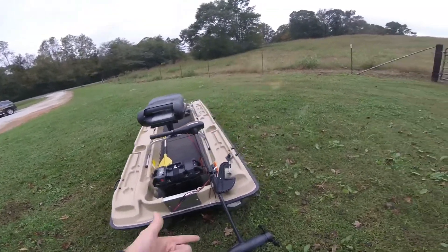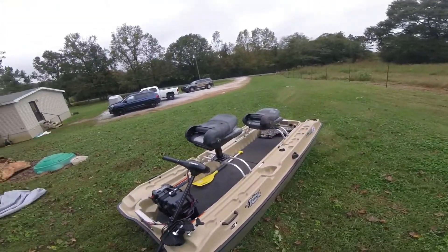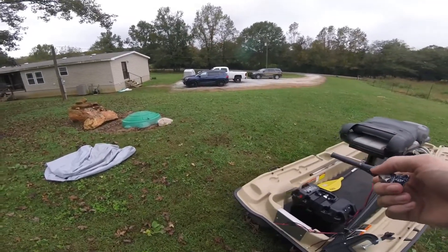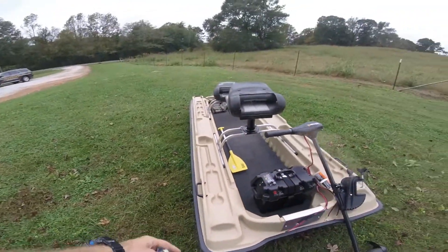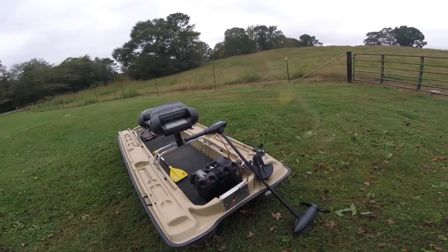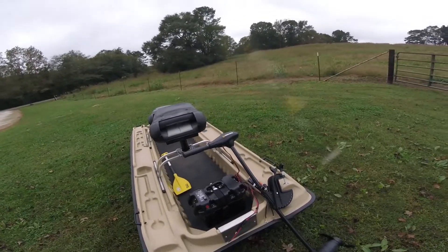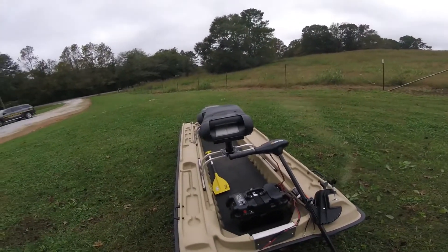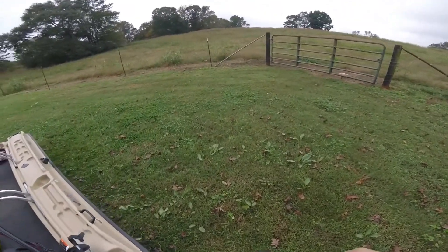That 55-pound Minn Kota does just fine. The battery was at three-quarters charge when I took it to the lake and rode around for about half a day — it never dropped below half charge. It lasts a long time. Of course you've got the paddle just in case, but I like to keep it simple.